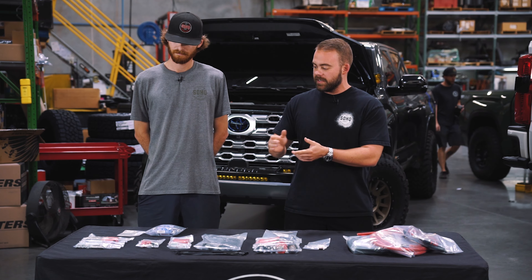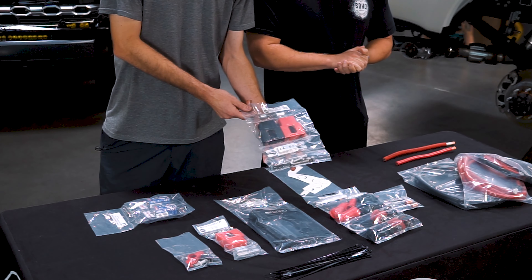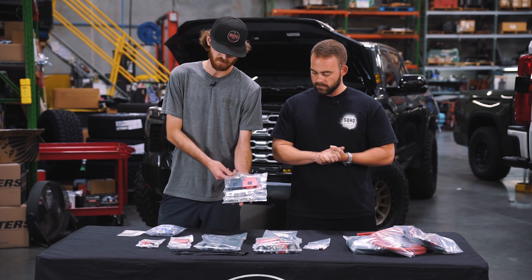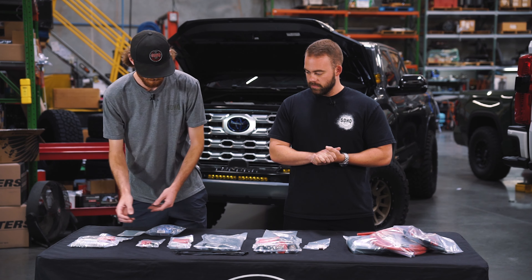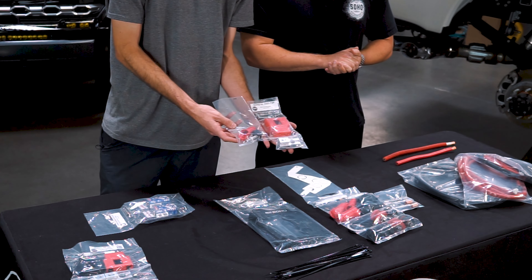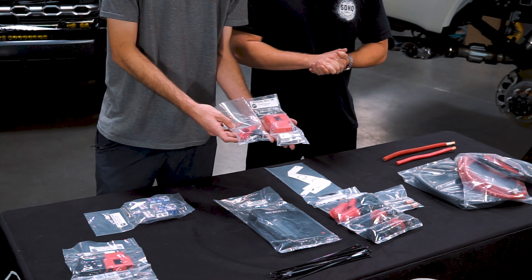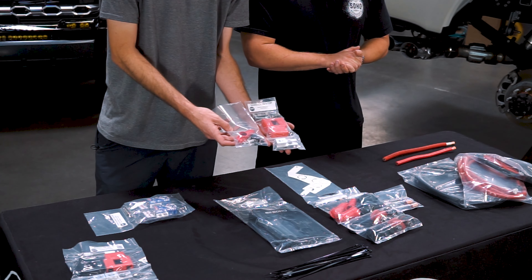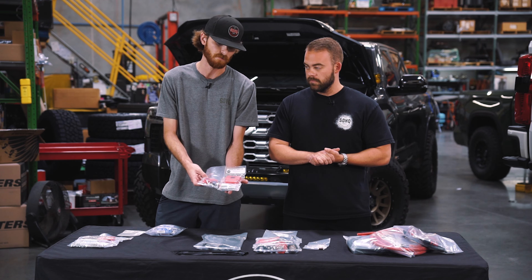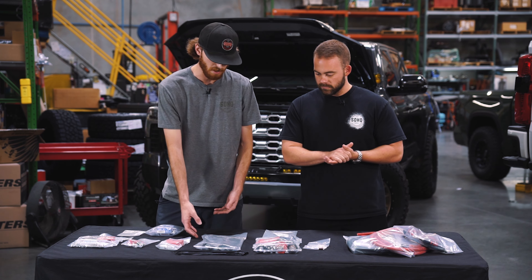First, we've got our C2 billet battery terminal kit that we all know and love — your negative and positive terminal on there. That'll be run under the hood for your main power connection. Second, we've got a singular positive terminal that will be used under the battery under the rear seat. Unfortunately our negative terminal will not fit there, but this allows us to provide a 500 amp fuse so that you keep your circuit isolated from the rest of your factory system — whether you have a short circuit, lights go out, or something like that, it'll make sure your factory vehicle stays safe.